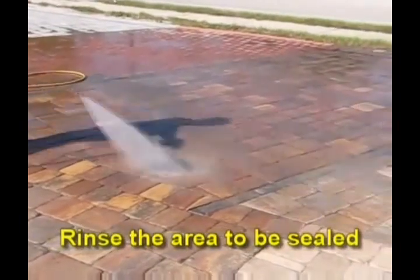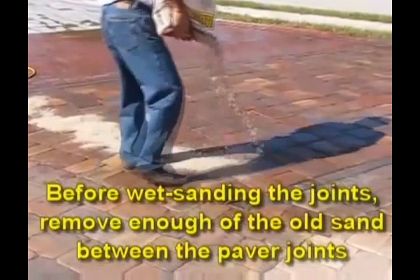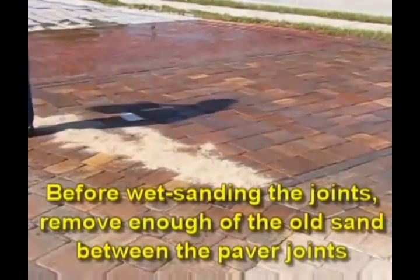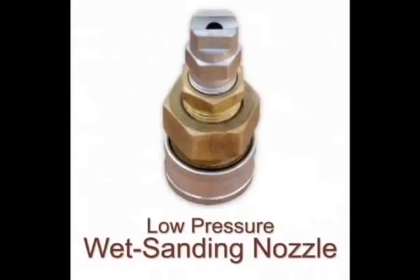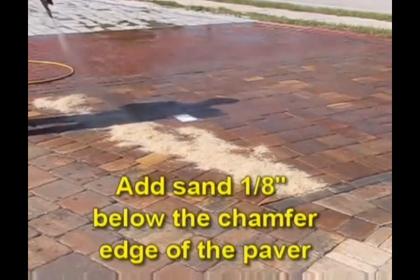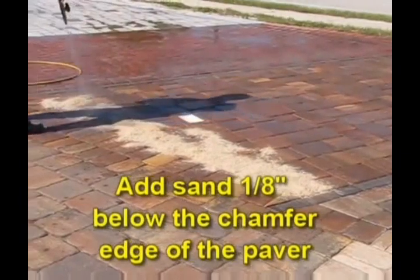Before wet sanding the joints, remove enough of the old sand between the paver joints. Always use a low pressure wet sanding nozzle, as shown in the image above, and add sand one eighth of an inch below the chamfer edge of the paver.